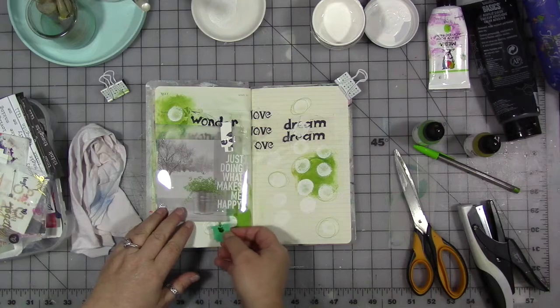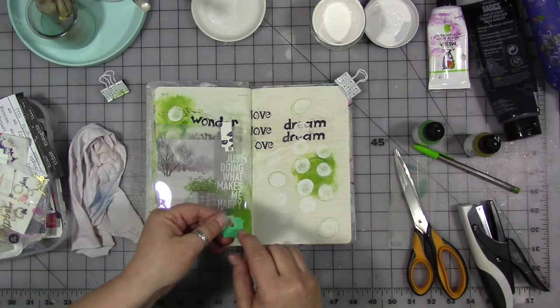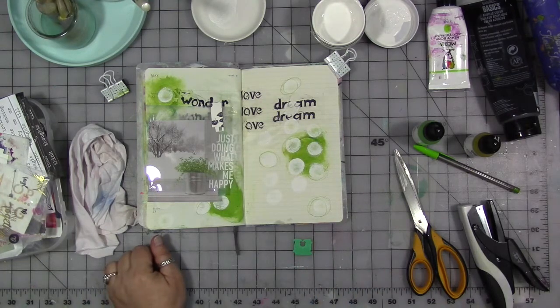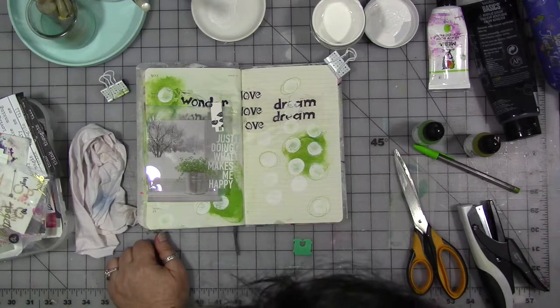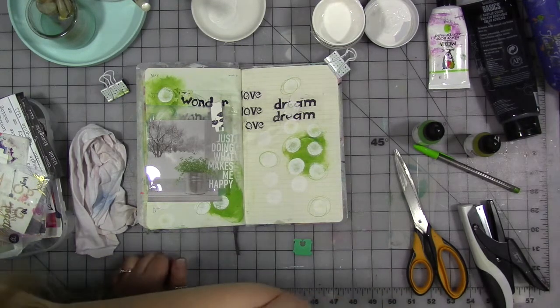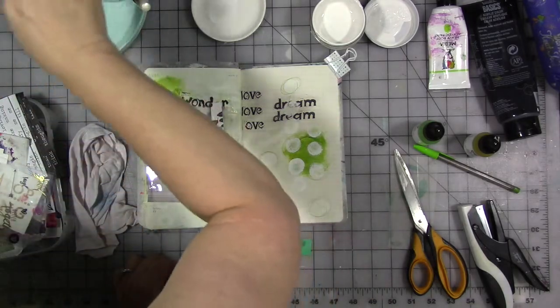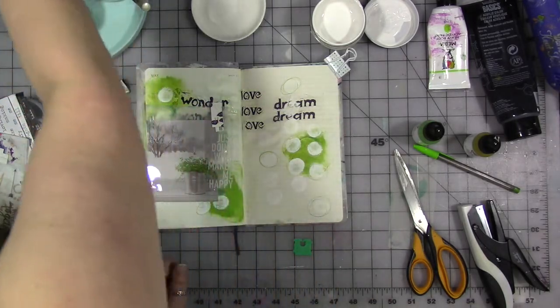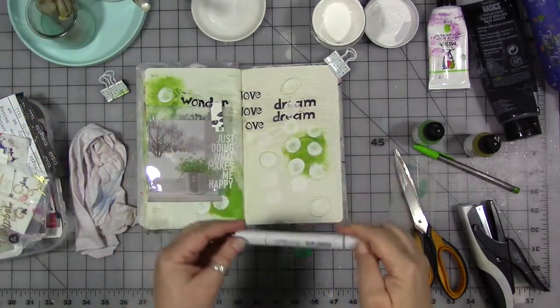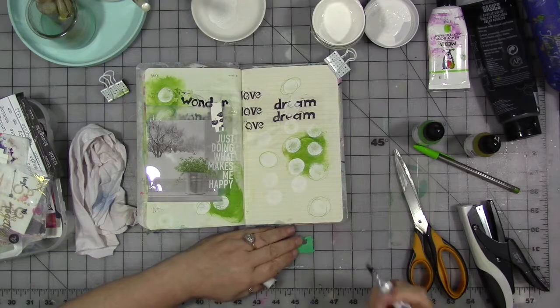Sometimes I just tuck it in somewhere. Sometimes I stamp or write a word on it, which I think I'm going to do this time. I'm going to use a Sharpie maybe — or a paint pen, something that's going to stick. Maybe a black Copic.